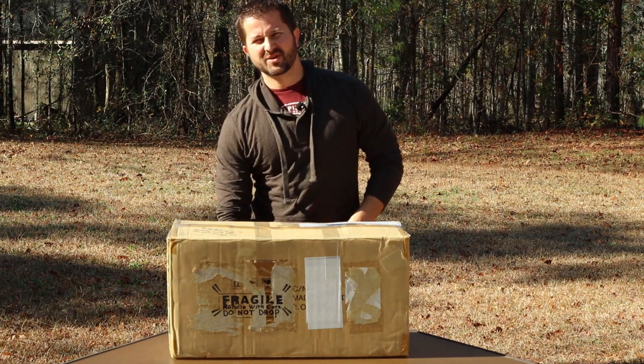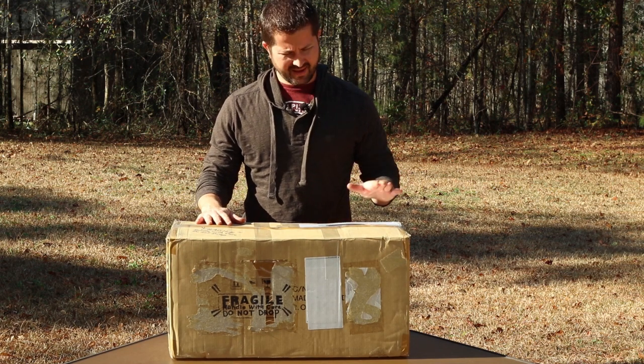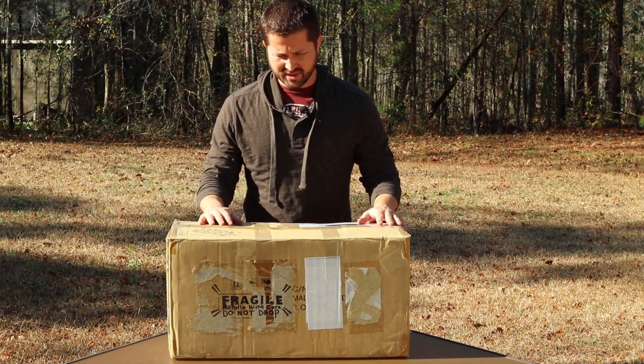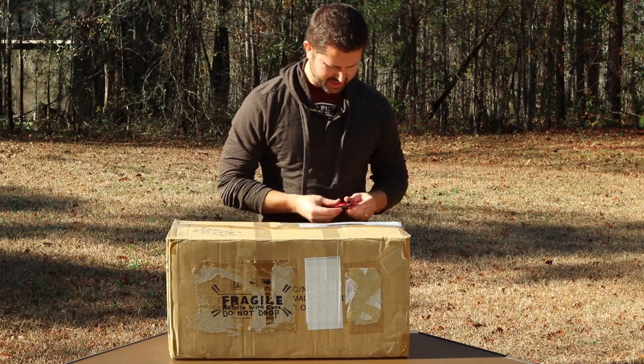Hey guys, welcome back to another episode of Astro Dad. Aaron here, really excited today. I just got the TPO 8-inch RC in today for an unboxing to show you guys what this thing looks like and what it has to offer. So here we go — let's open this thing up.